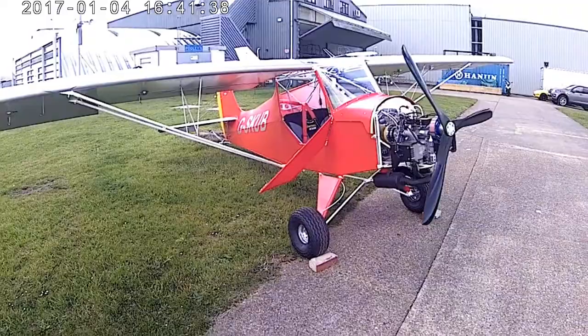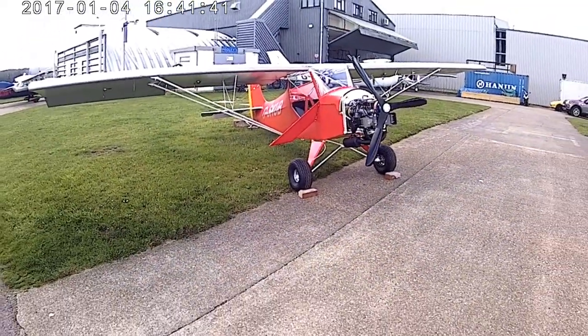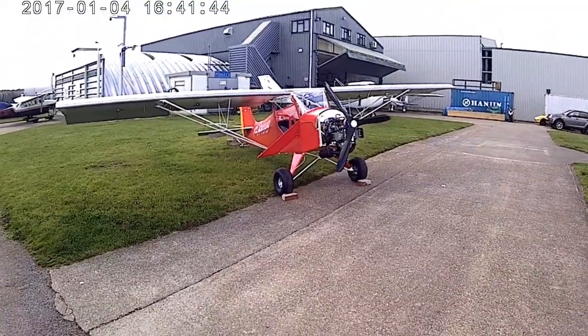Walking back out, there's a three-bladed propeller designed for paramotoring.